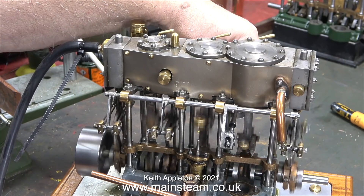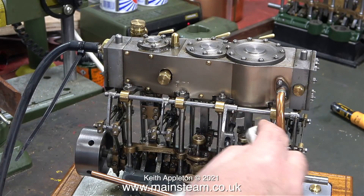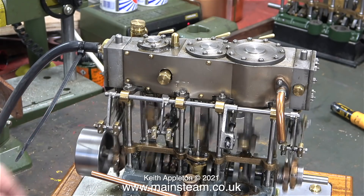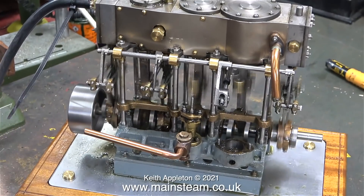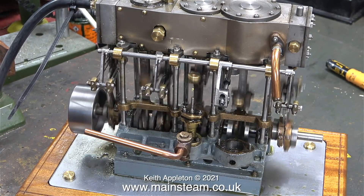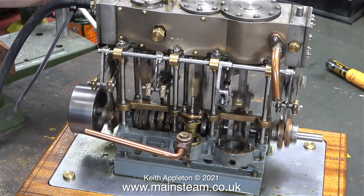Here once again I'm rotating the reversing hand wheel in an absolutely futile attempt to make this engine run smoothly. I've just noticed some metal particles on the top of the reversing lever - that's why I've just wiped them off. This engine is running slightly better than it did when I first put some compressed air into it, so having the expansion links held in the right place is a good thing. I'm going to stop talking for a short while so you can see and hear the sights and sounds of the engine running.